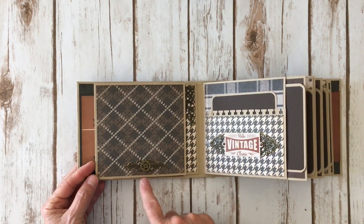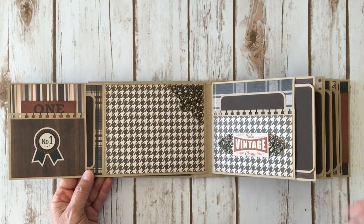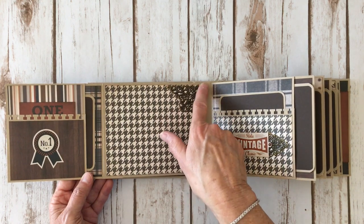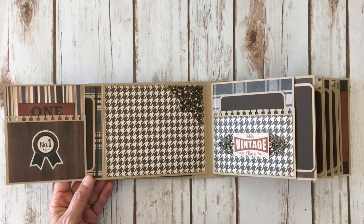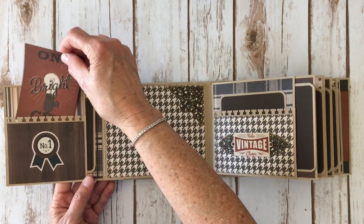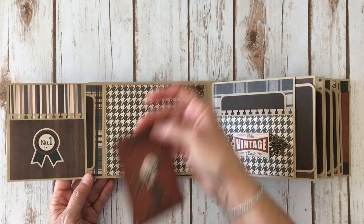I added another filigree and layered on some gears, then this opens up — again a metal corner, a large place for a photo, and I left the photo corner open so you can slide the photo underneath. I only glued it around the edge. Again a sticker from the sticker sheet, and on the inside of all these pockets we have 3x4 cut-aparts from the paper collection — super cute.